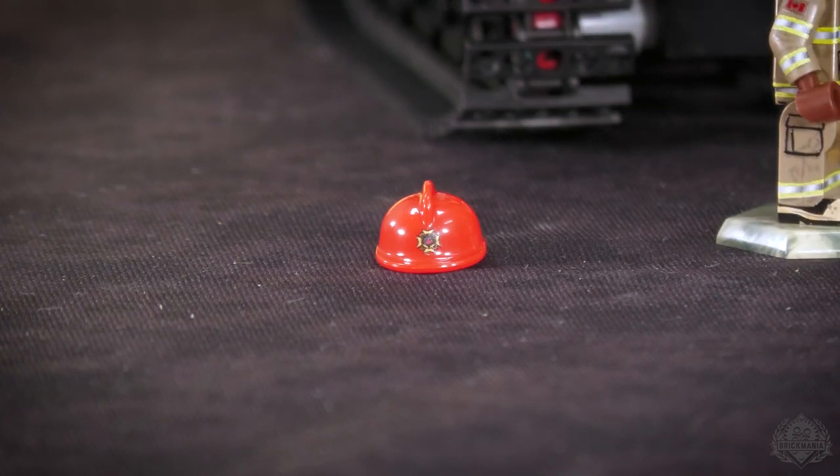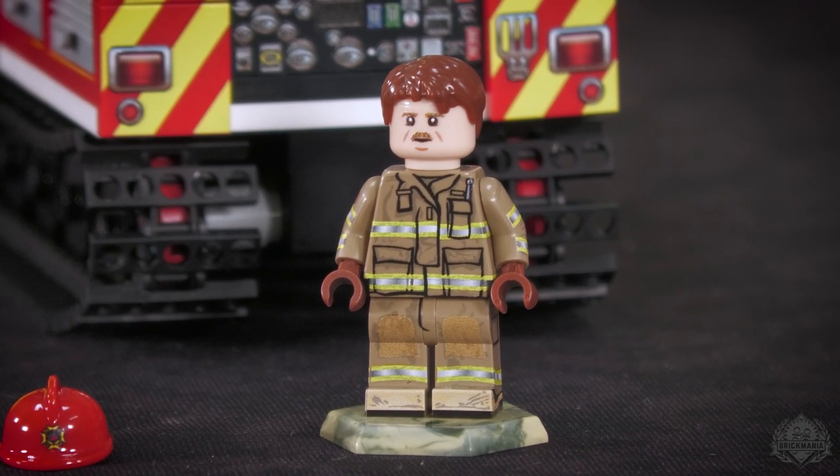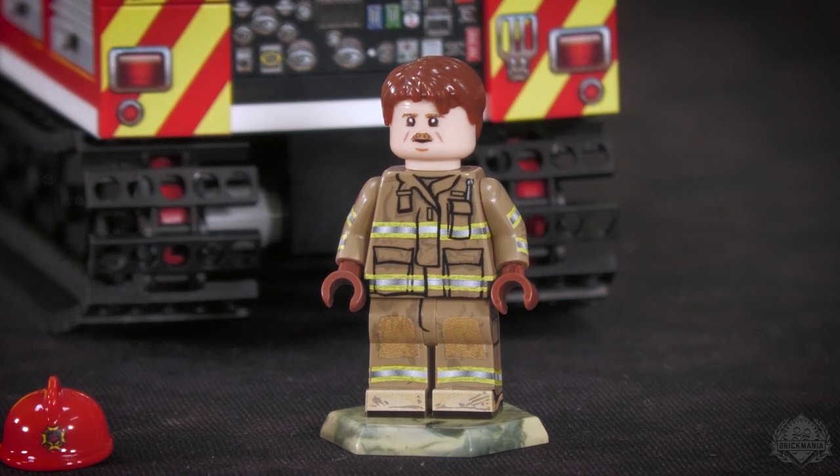Very proud of how this figure turned out — great little in-spec mustache. Some firefighters get to have bigger mustaches than others, but if you're Canadian Forces you've got restrictions, so it's tight. That's about it for me and the fire track. I appreciate you coming down and reviewing it — it's nice to have you here in studio. I look forward to your next fire kit. Any hints on what that might be? I'm not 100% certain yet, but it might be a waterborne fire. Time will tell — we'll see you again.